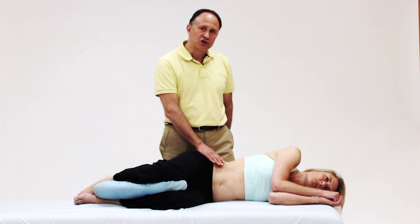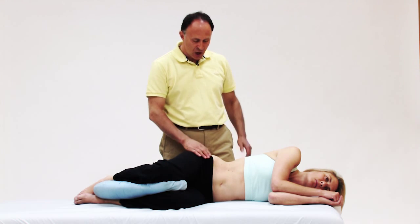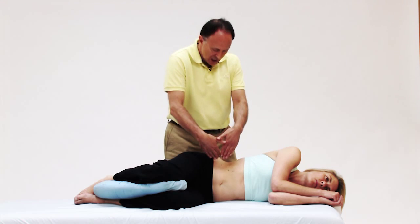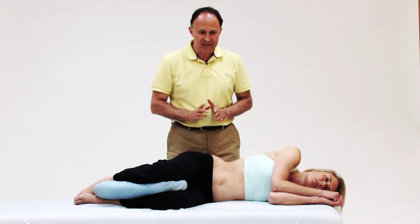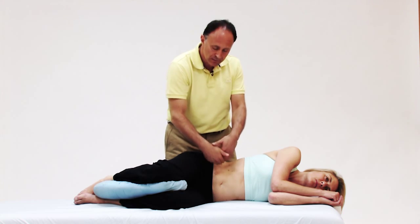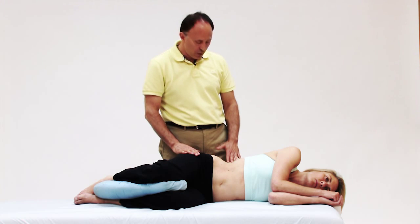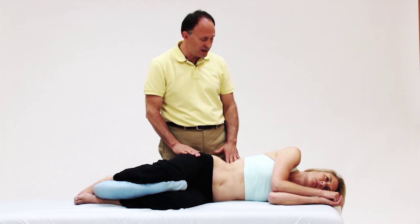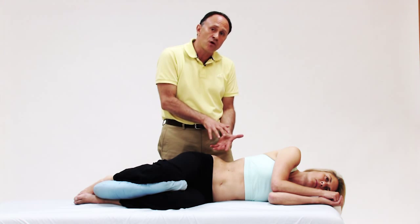When palpating the psoas major with the client side lying, one disadvantage is that it's hard to get your core in line to press in toward the psoas major. My core is facing this direction, but I need to press back the other direction. A way to amend this posture to make it more efficient body-mechanics-wise is to have the client change toward a three-quarter position.